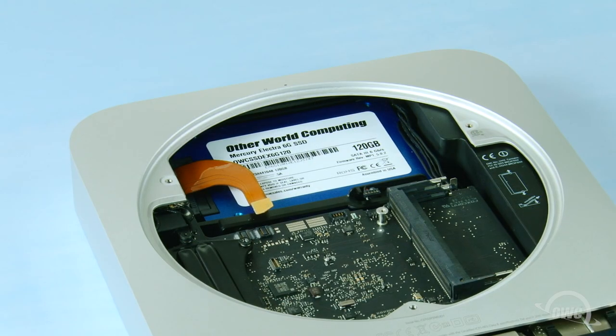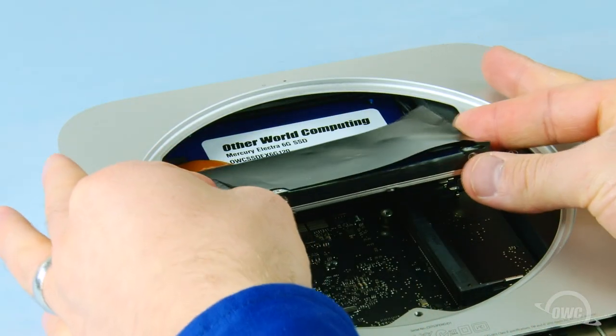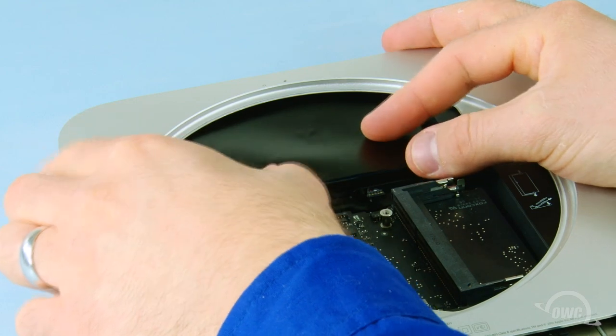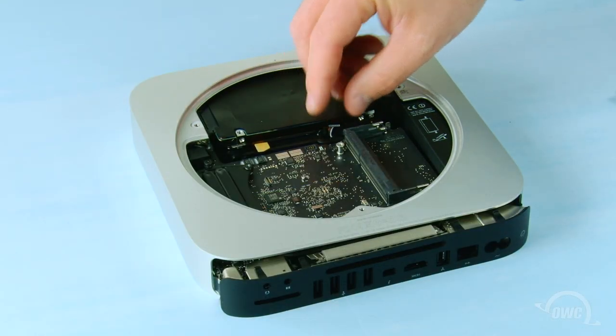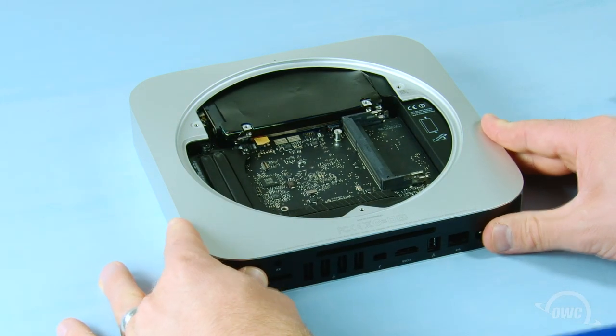We can now replace the original drive back into the Mini. The two mounting pins on the drive will need to go into the two grommets — it may take a little maneuvering to seat the drive correctly. After making sure no cables are trapped underneath, you can now slide the logic board all the way in, pushing along the rear edge if necessary.